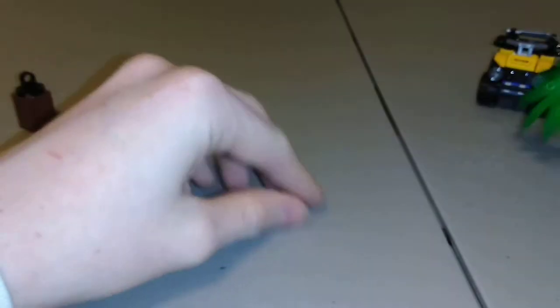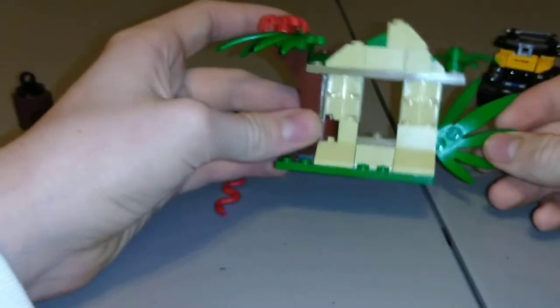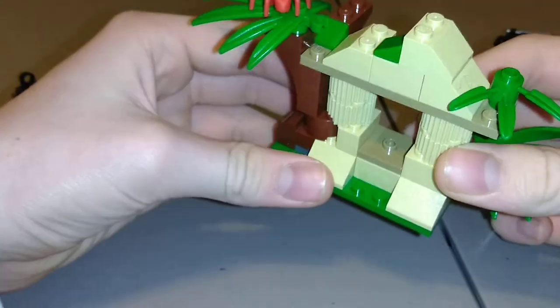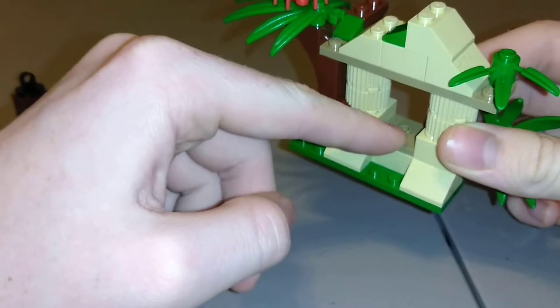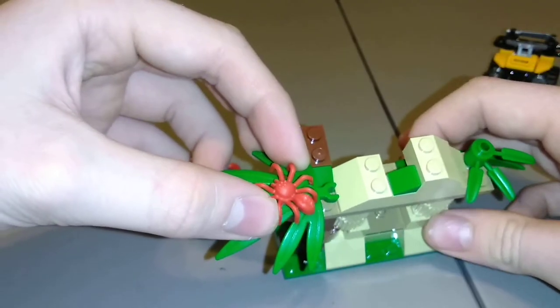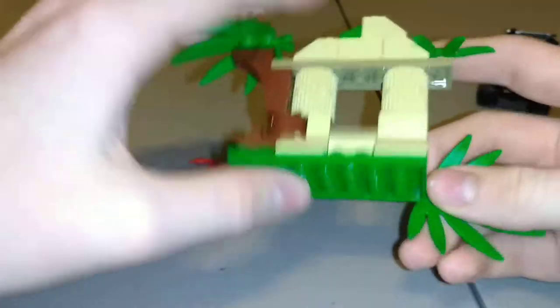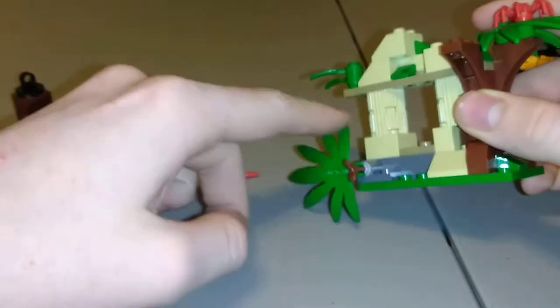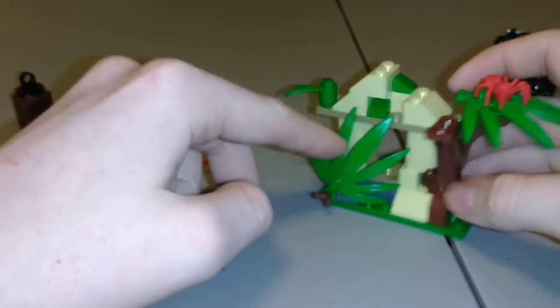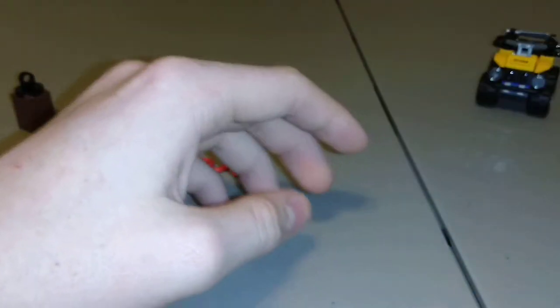Moving on to the little temple part — there's not much to explain about it, but I'm guessing that's where the trophy goes. There's a really cool red spider on it, which I really like. This branch thing turns like this — not sure if that's on purpose, but maybe just to reveal the hidden temple.